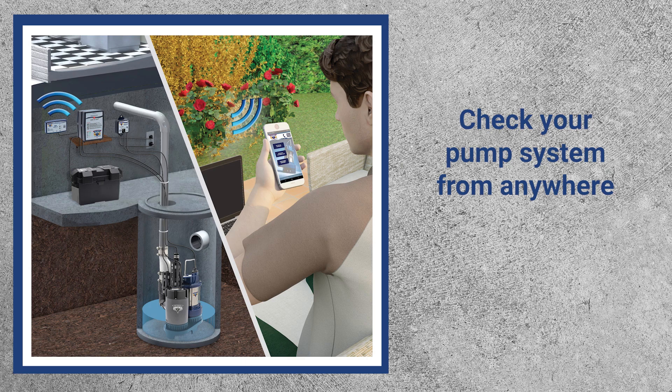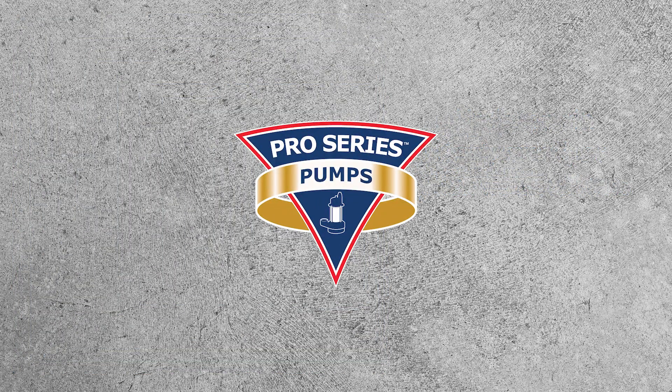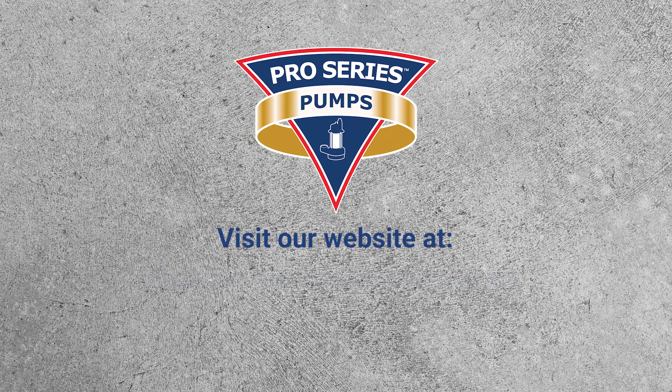You choose the way you want to get notified. Sign up for text, email, or push notifications. If your pump has an issue or your battery needs maintenance, you'll know it and can rectify the situation to keep the basement dry. Pro Series Pumps — industrial grade for the residential market. Visit the Pro Series Pumps website at StopFlooding.com.